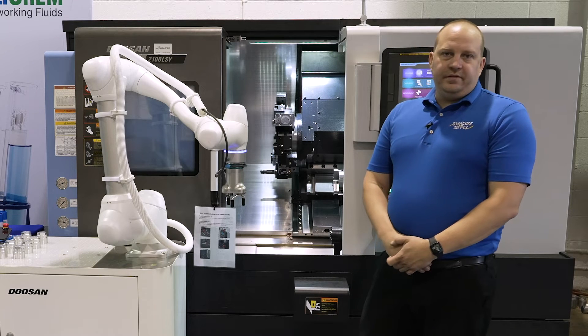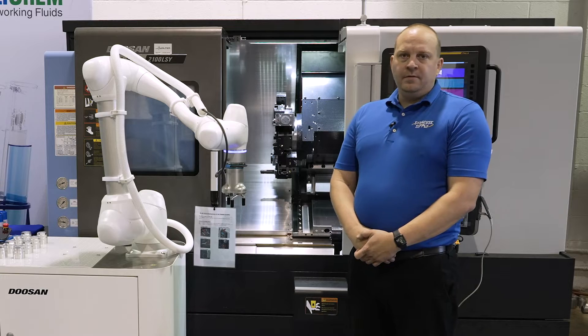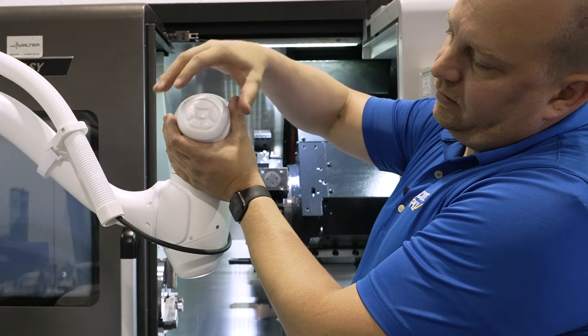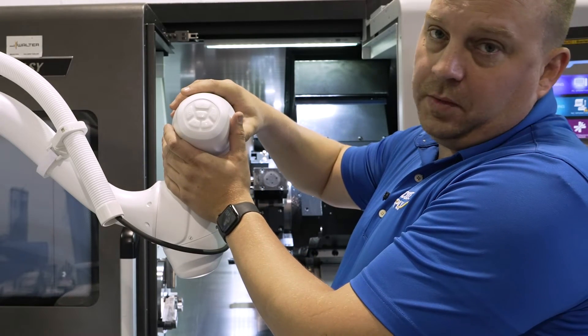This Cobot is a little bit different than other Cobots because a lot of the controls are right here on the end of the cockpit, with individual buttons that allow you to get perfect placement or orientation of the Cobot.